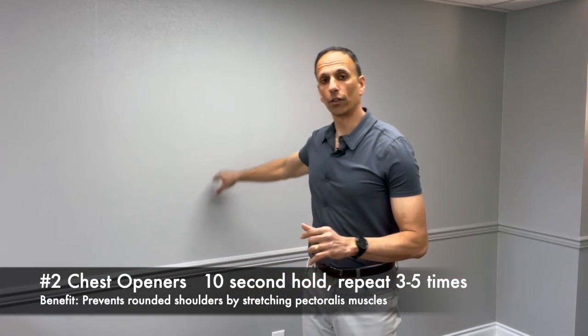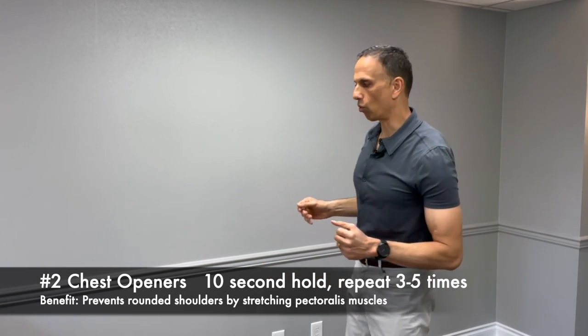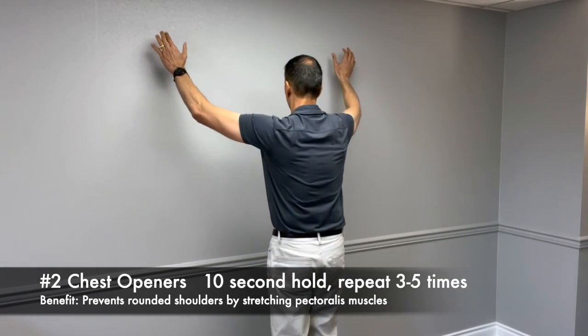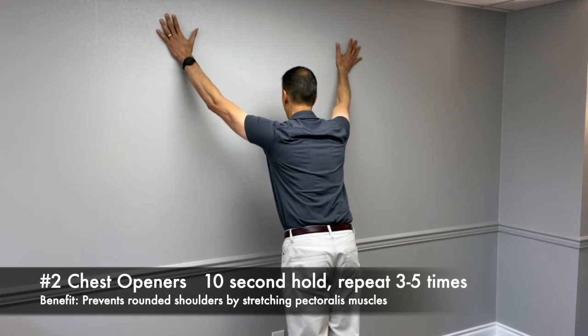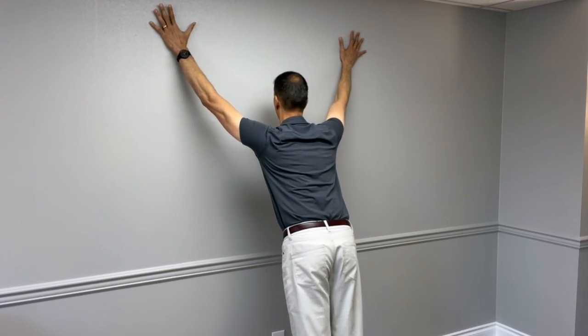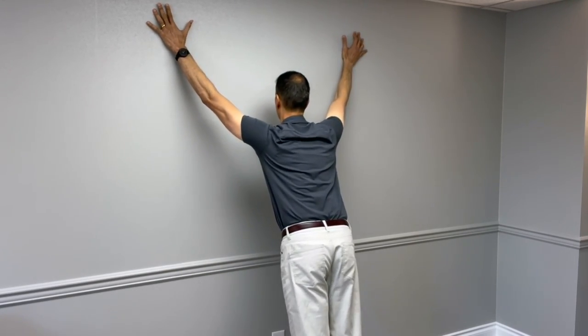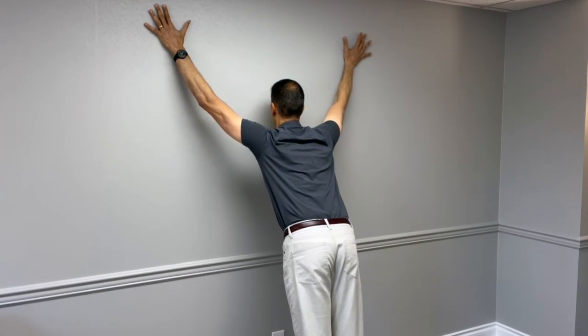The second exercise is going to work on opening up the chest a little bit and flattening out that thoracic spine. This next exercise is going to require a little bit of wall space. You'll stand away from the wall and put your arms up in a Y position, then step back just a little bit and try to bring your chest in towards the wall and flatten out your chest towards the wall.